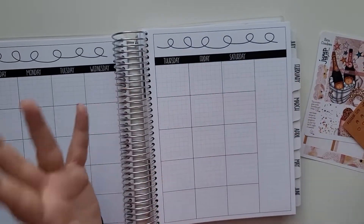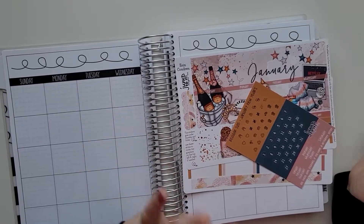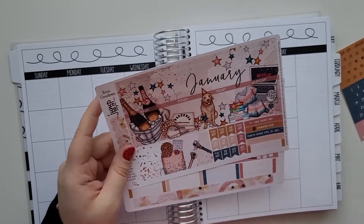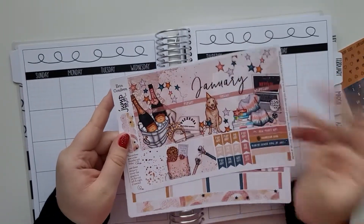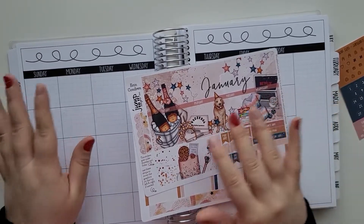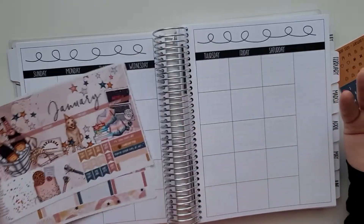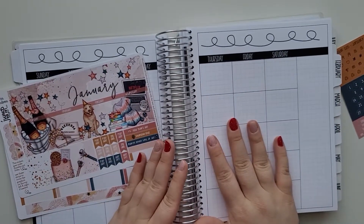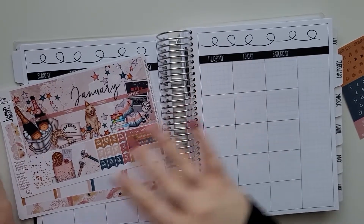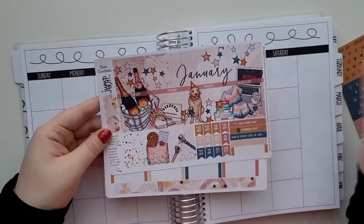We'll be doing January in this planner. This is a five-wide planner and one thing I realized is that Erin Condren and the kids fit perfectly — maybe 99% in the monthly planner. So I decided to pick one up from Jump to Design. She had this beautiful one, I was like, why not? It's pretty, why not try it out?